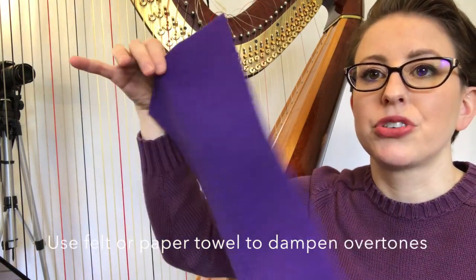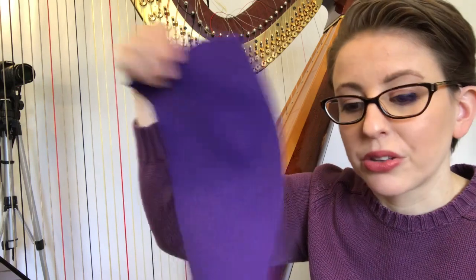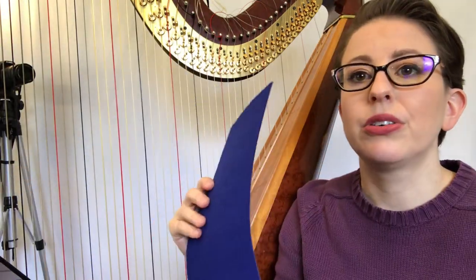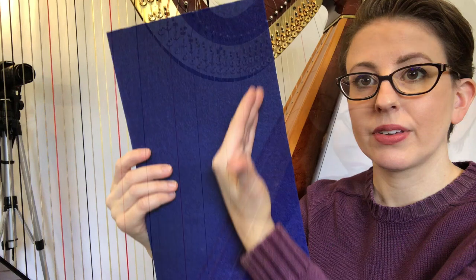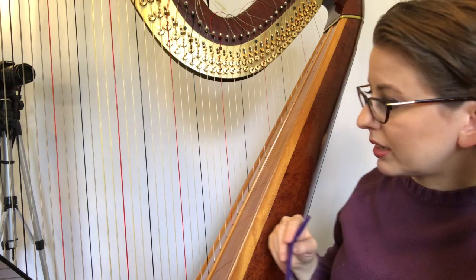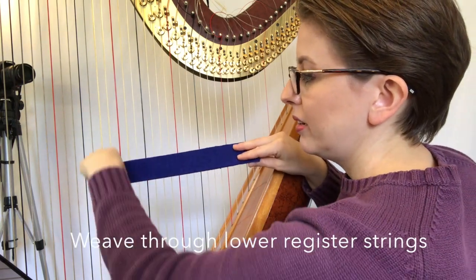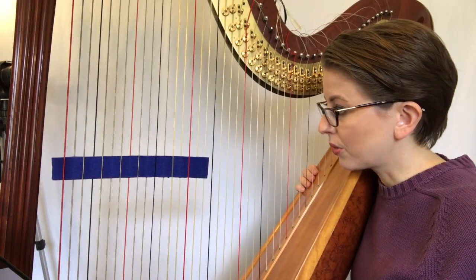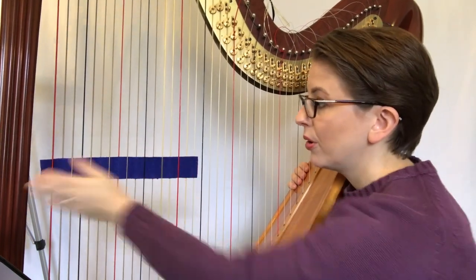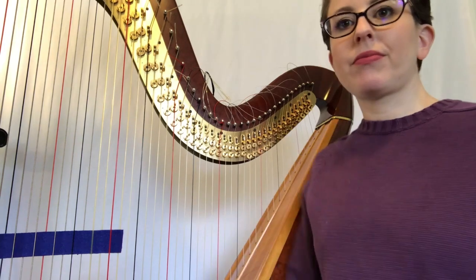The first piece of felt is your regular felt — you can choose your favorite color; mine is purple. Or you can choose something a little bit thicker, a premium felt, which is a bit more sturdy. What I do is string it through starting on the C below middle C, push it behind that C, bring it out in front, and weave it through the rest of the strings — going from C to C all the way to the end of the harp. If you have a lever harp or a smaller harp, you won't need a piece this long.